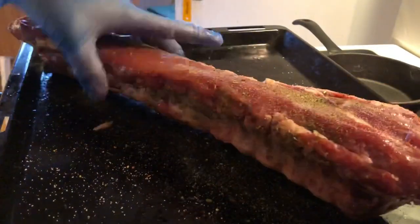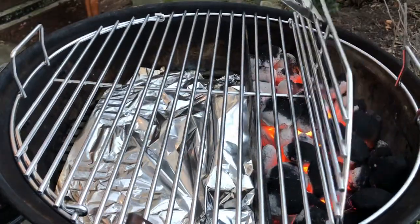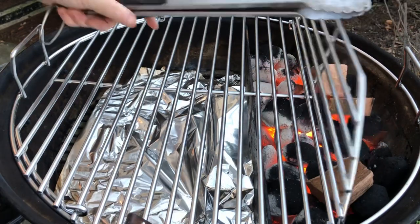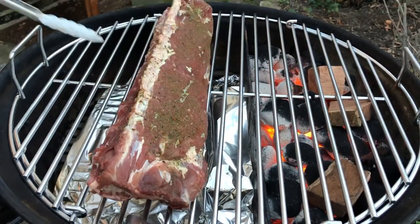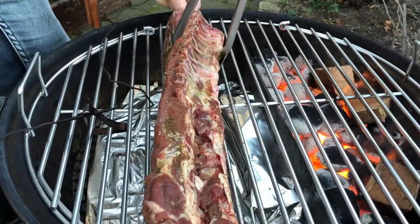Into the fridge for three hours just to let it soak in. The kettle is running at 350 to 375, hot and fast, and I put three pieces of mesquite in there. Put the meat on the grate and just let it rock.